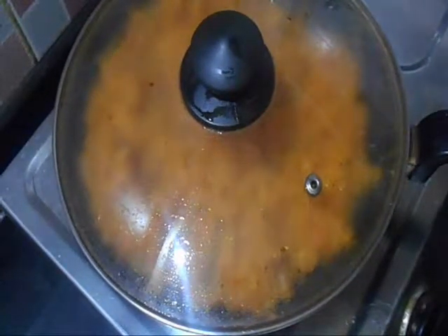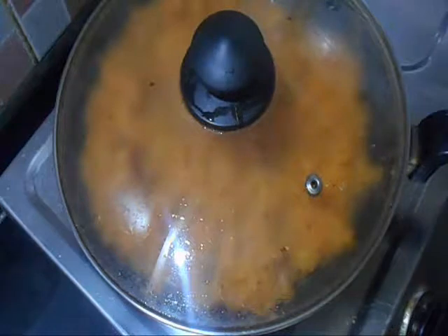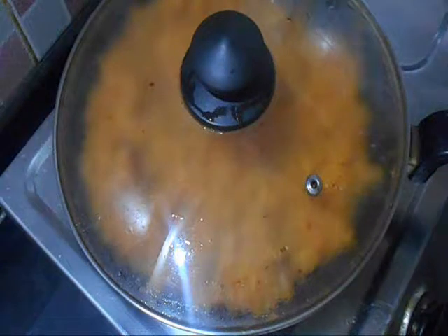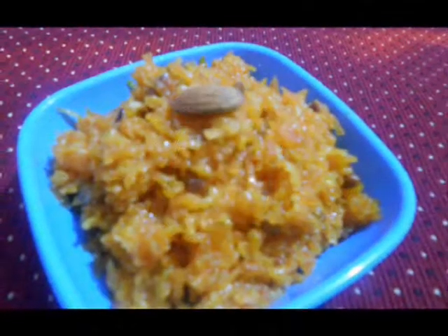Keep a lid over it and let it cool at room temperature. Once it gets cooled, transfer the carrot halwa to a large serving bowl. Place it in a refrigerator for 1 to 2 hours to get chilled. Serve it chilled and enjoy your delicious dessert after or alongside your meal.